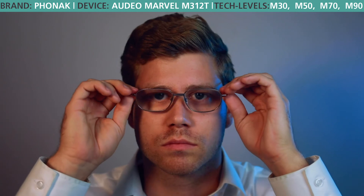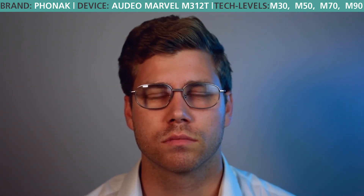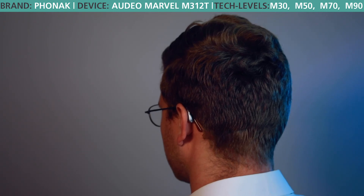One of the biggest questions we get when people call is how the Marvel will perform for someone who wears glasses. We've had many clients come into our clinic with different types of glasses and different frame thicknesses, and the reality is we haven't had any complaints or feedback that glasses are actually interfering with the hearing aid's performance.